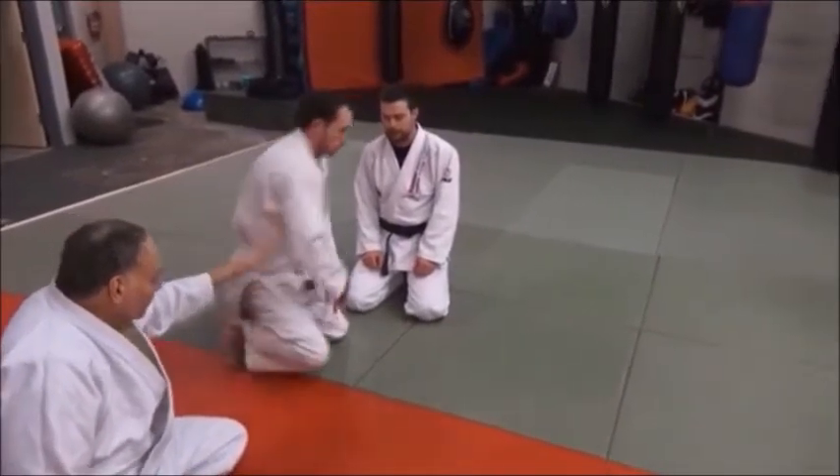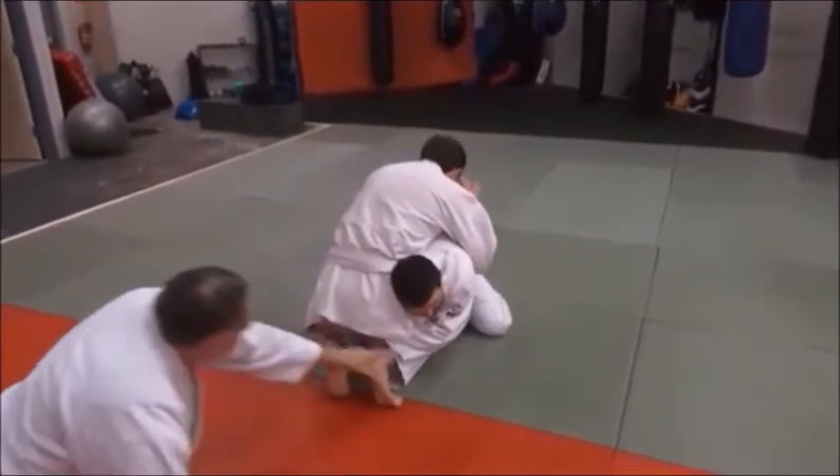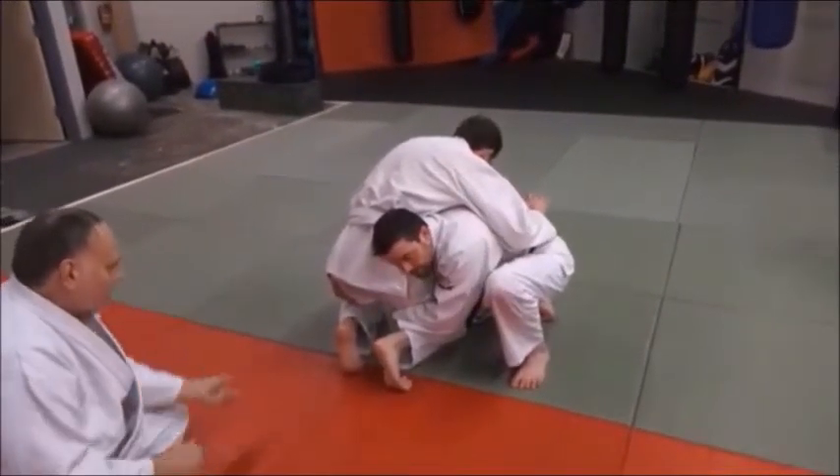Let's look at that again, because sometimes the guy's feet will drag and he won't get them over completely. You want to come around that corner, and when you do, keep working, working, and snatch him and go.